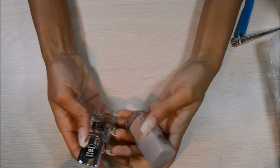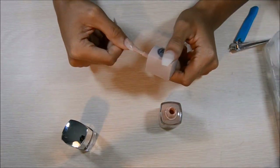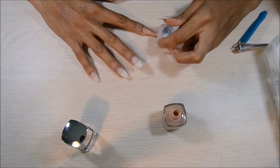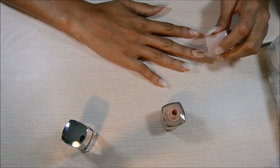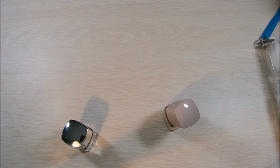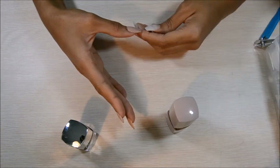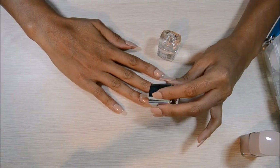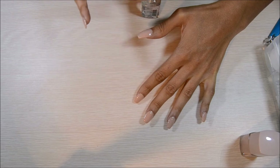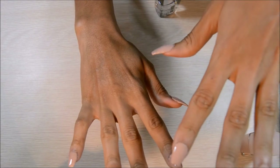Then you just get some nail polish. I picked up two of the cheapest nail polishes I could find at Walmart — about $1.15. I think they're Wet n Wild. I did two coats on each hand, letting them dry in between each coat, and then put on the top coat. When I finished, I just let them sit and dry for a little bit. And these are pretty much what my nails look like.